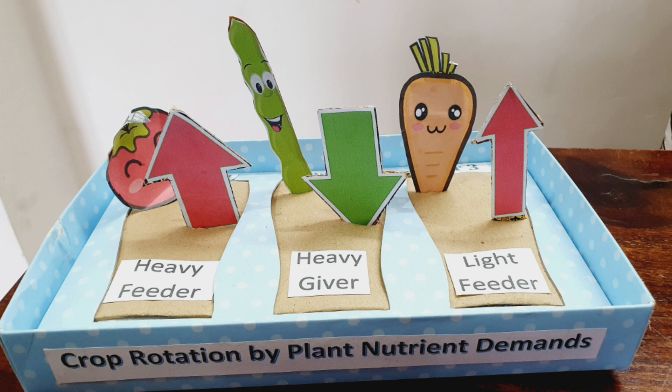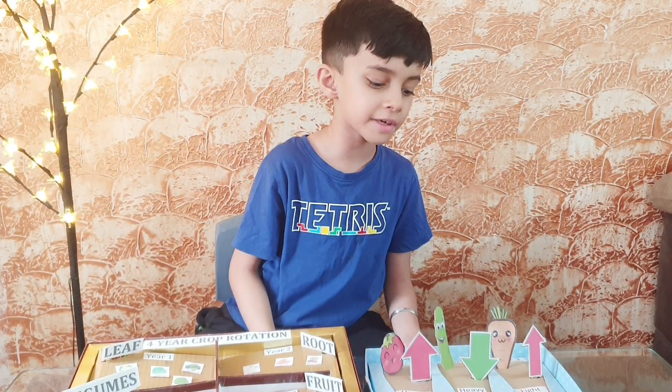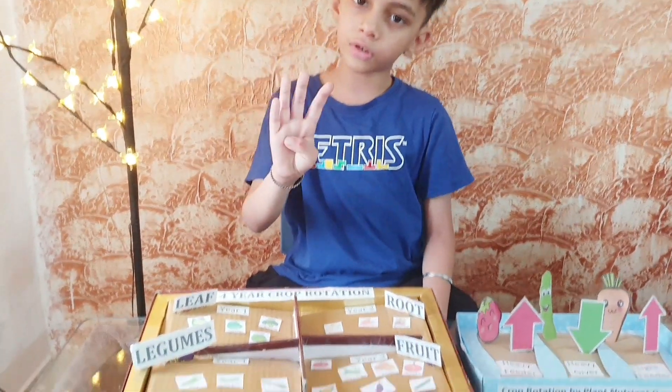Light feeders include crops that only use a small amount of nutrients from the soil, giving the soil some rest and a chance to recover before heavy feeders are planted once again. It's good to practice four-year crop rotation.